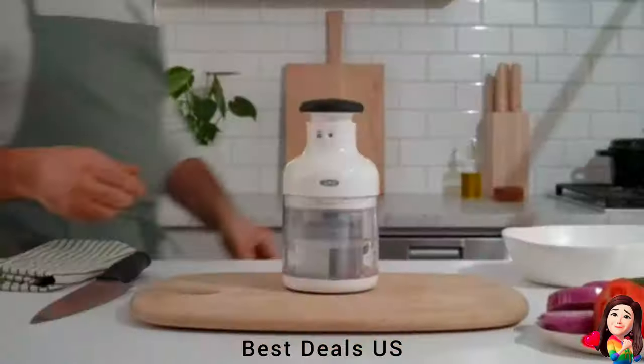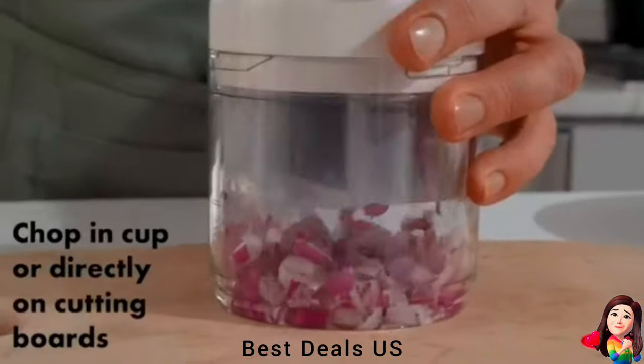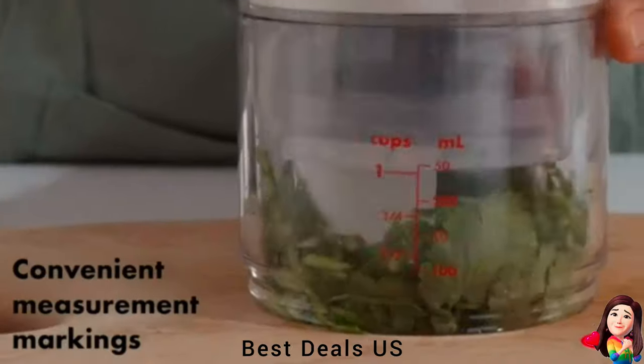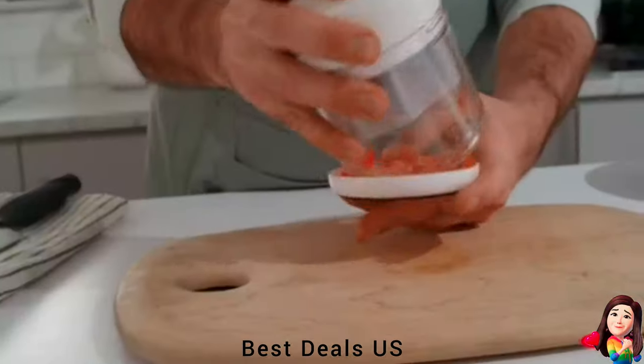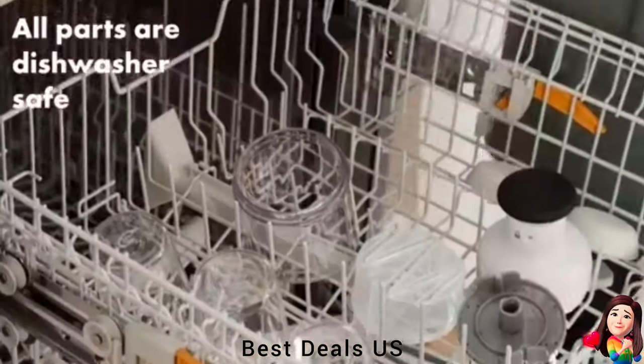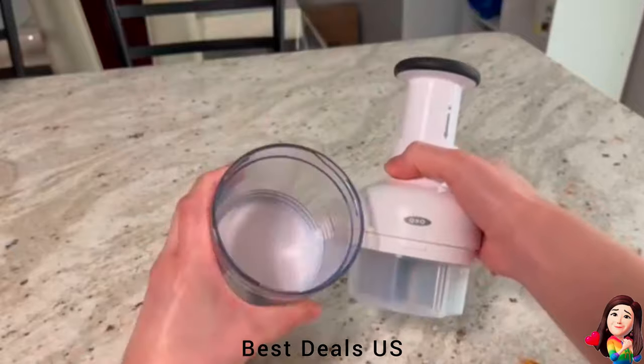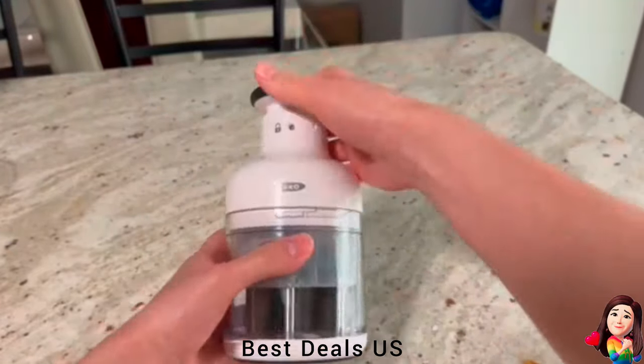1. Chopper. Chops veggies, herbs, nuts and more into uniform pieces. The sharp stainless steel blade rotates as you pump the handle, and comes with a comfortable knob designed for minimal effort on your part. The catcher cup features convenient measurement markings. Great for salads, salsas, stir-fries, sauces and more.